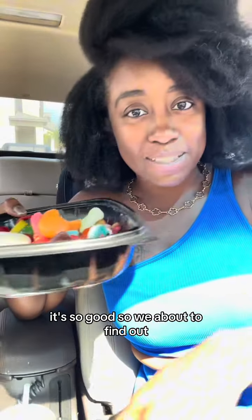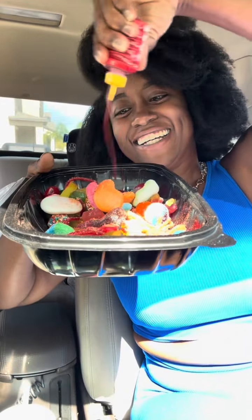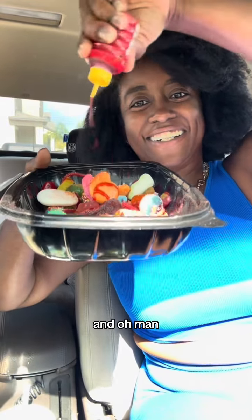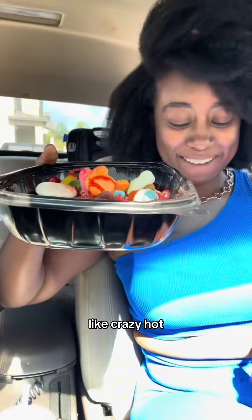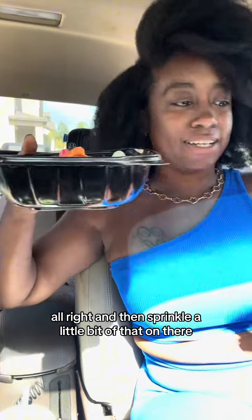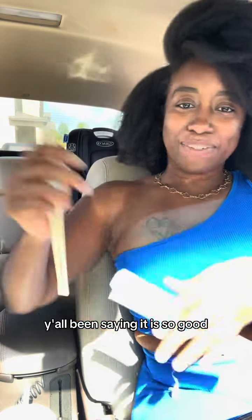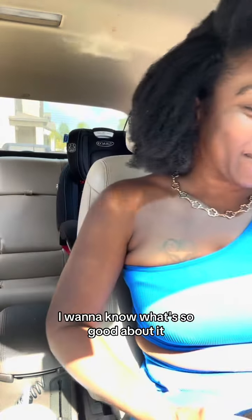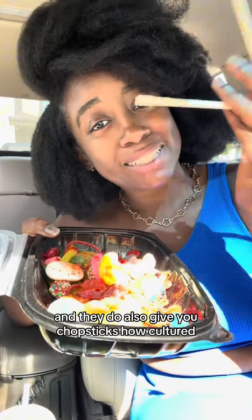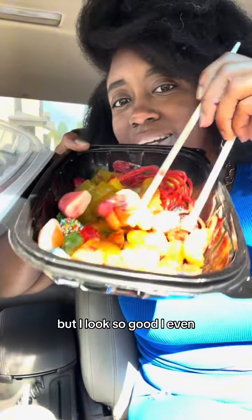We haven't even gotten started yet and it already looks like it's gonna be crazy hot. Sprinkle a little bit of that on there — you know me, I'm already twitching. But I've been looking forward to this. They also give you chopsticks — how cultured! That already looks so good.